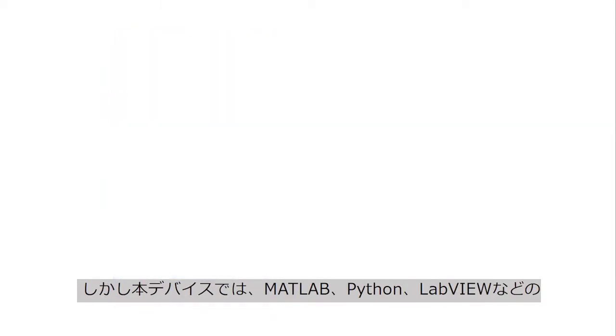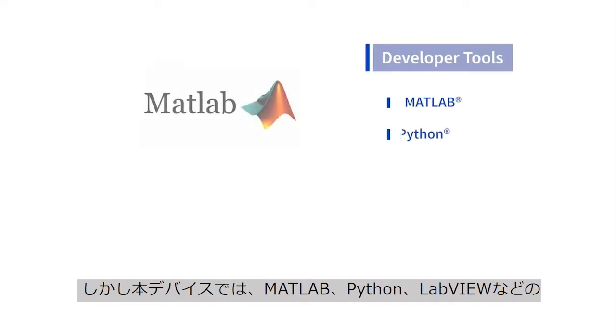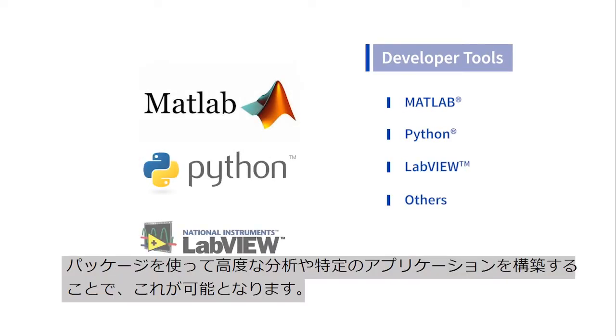Advanced analysis or specific applications are enabled through packages such as MATLAB, Python, LabVIEW and others.